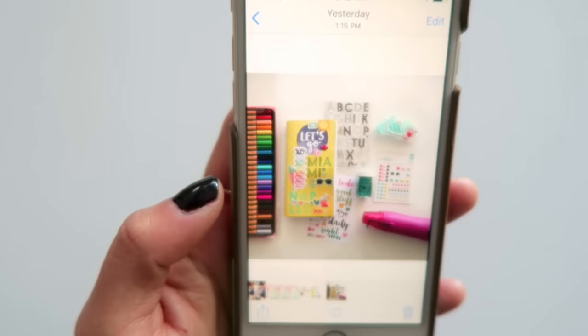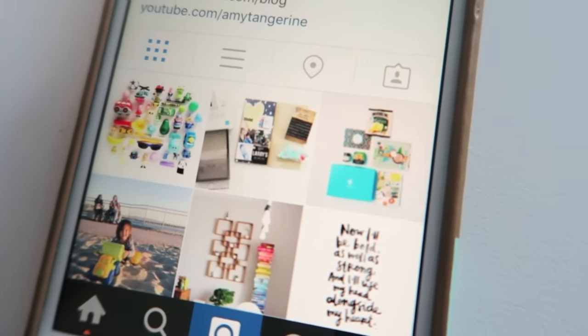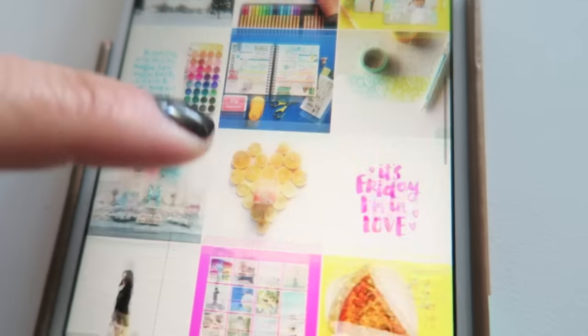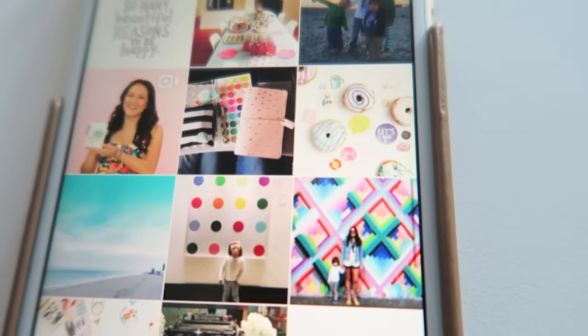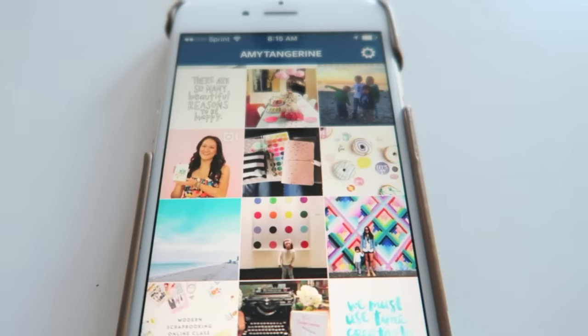Really hope you've enjoyed seeing the different ways I edit photos on my iPhone 6. While there are plenty of other apps in my phone that I use on occasion as well, like Little Moments and VSCO Cam, my go-to photo editing apps right now are PicTapGo, A Color Story, and Facetune.